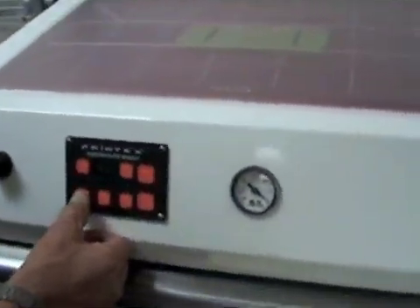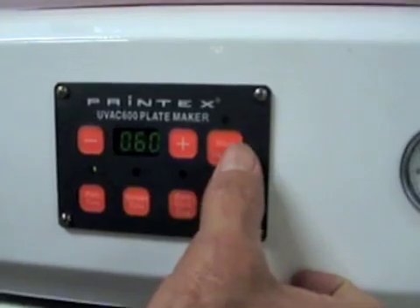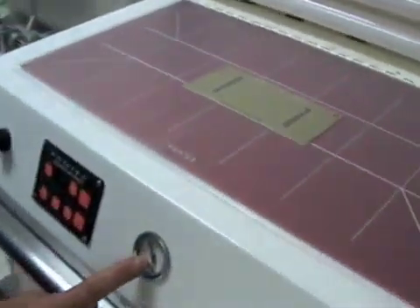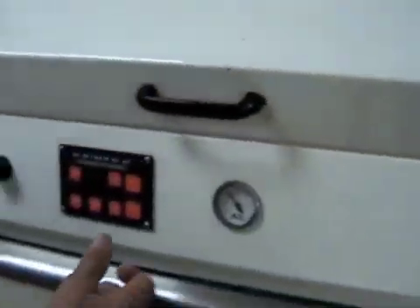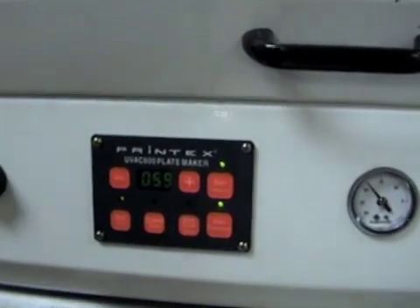Set your film time to 60 seconds. Start the vacuum and smooth out the blanket, making sure your vacuum is pulling between 15 and 20. Make sure it holds and it's not fluctuating — if it's fluctuating that means there's air leaking. Right now we're good, so we're going to close the lid and start the exposure. We'll wait 60 seconds.